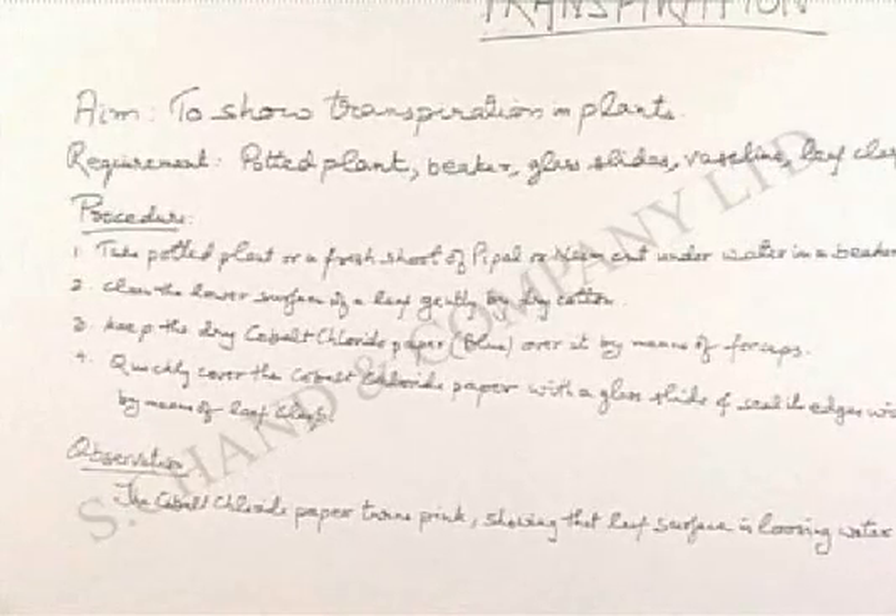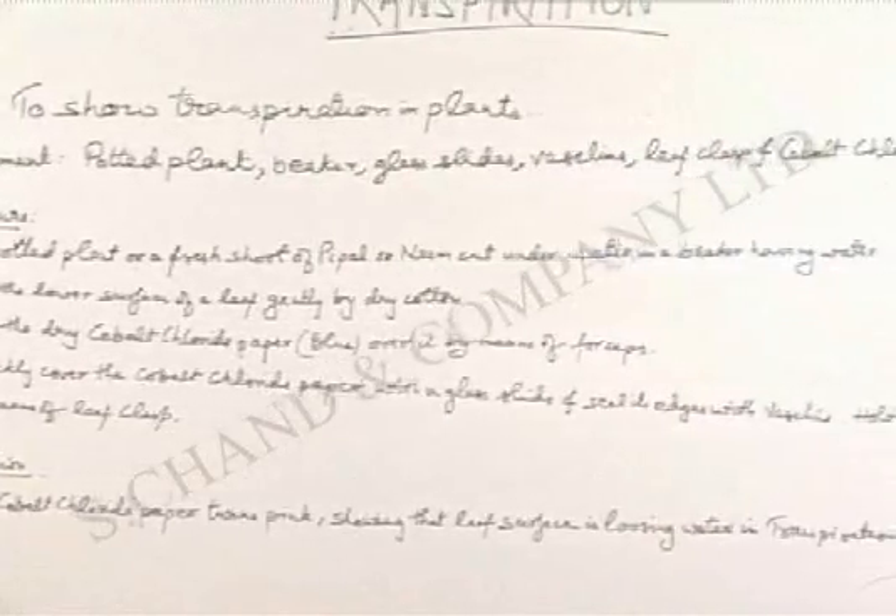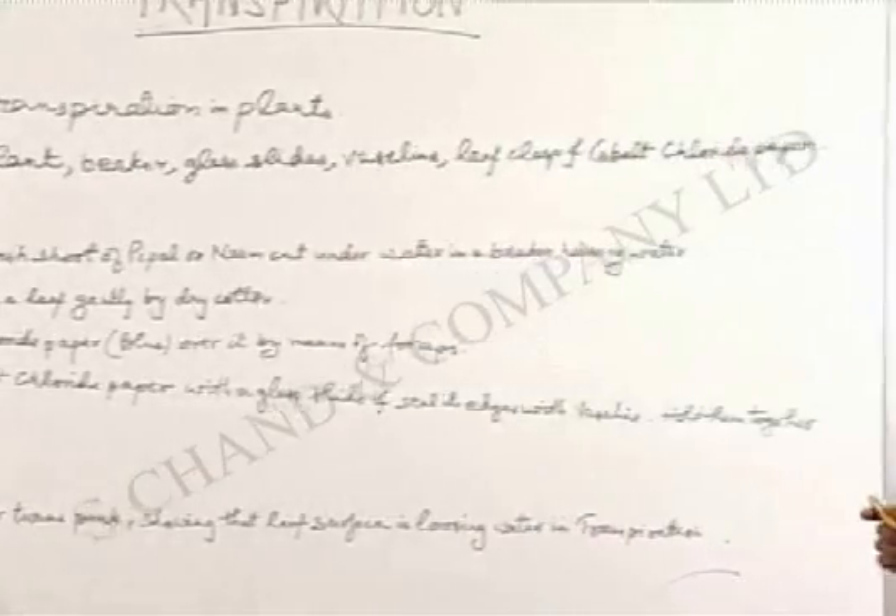The requirements will be a potted plant, beaker, glass slides, vaseline, leaf clasp, and cobalt chloride paper.